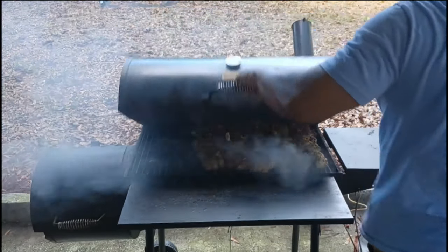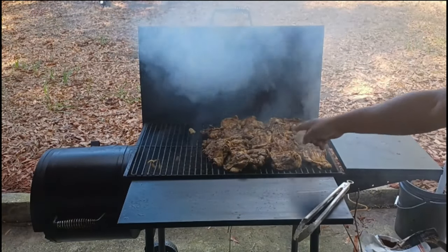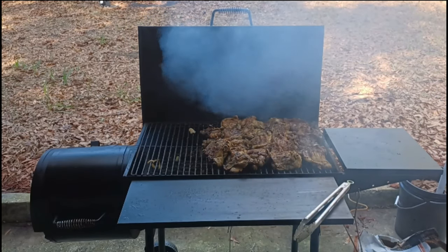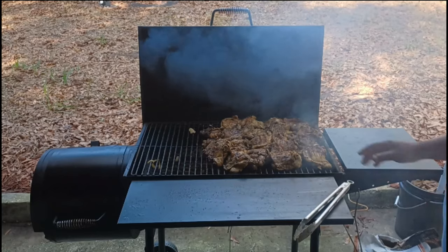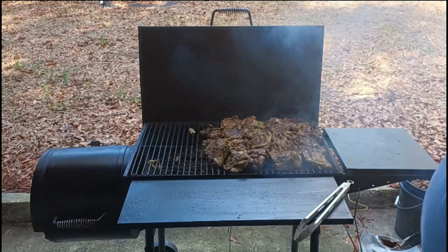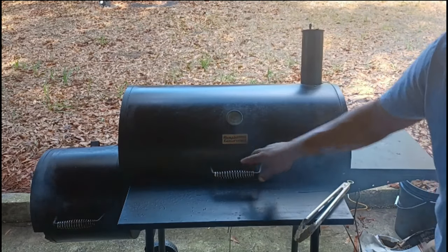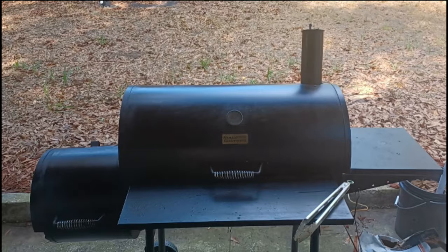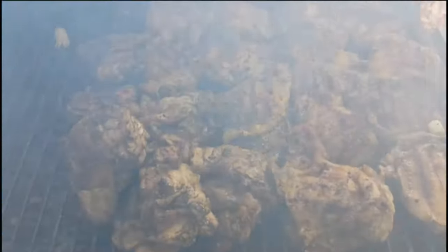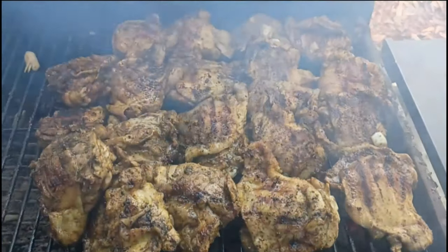We're stacking and we're packing. Put the rest of those onions on it — don't waste nothing. Make sure on the side of the grill you open the vents halfway, but the top of the grill you keep those vents closed.